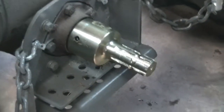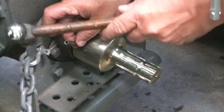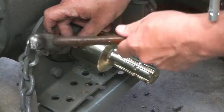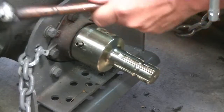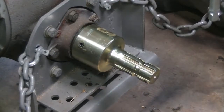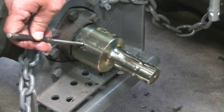It's just a roll pin. Find a drift the same size — something not tapered is probably better so you don't get wedged in there.